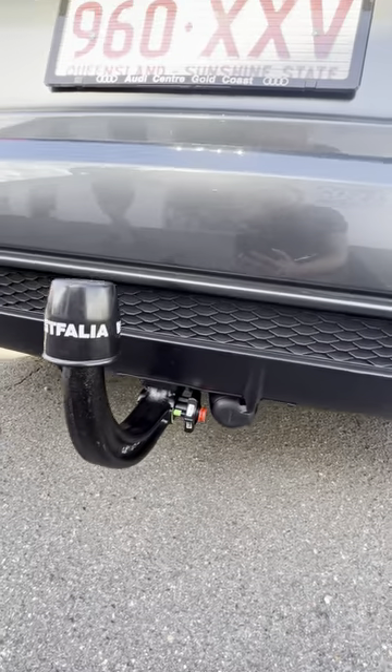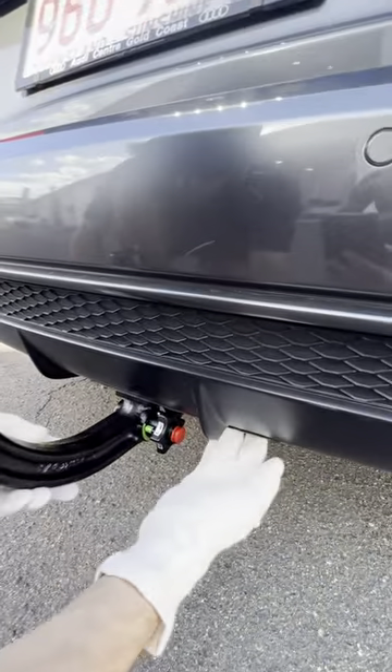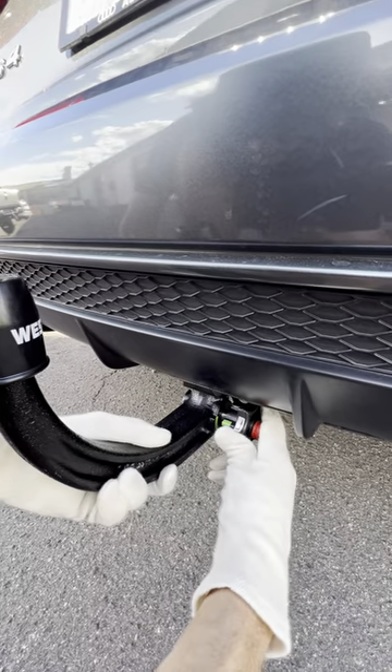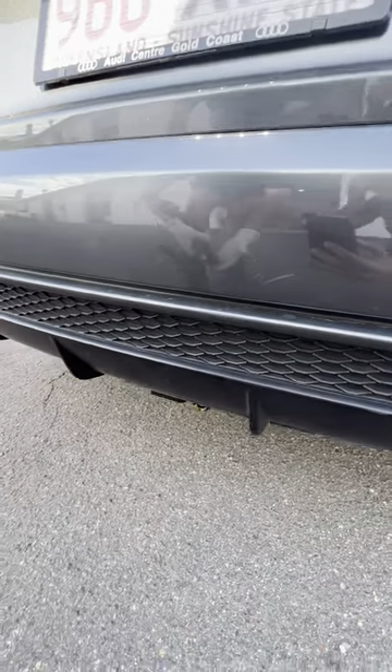We'll give you a demonstration on how to detach the gooseneck. You hide away the wiring. With the gooseneck detached, you pull the knot to your right and twist it forward, and the towbar comes off.